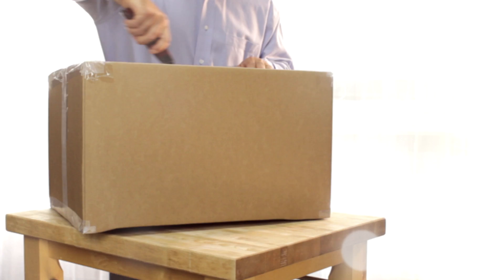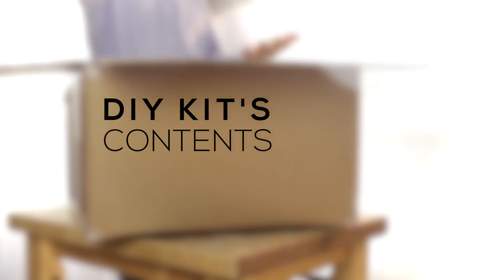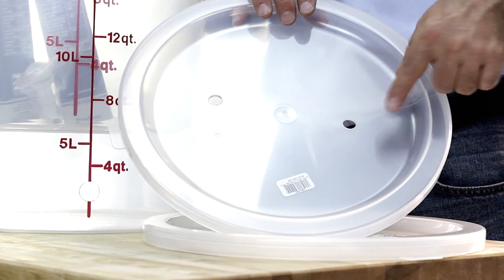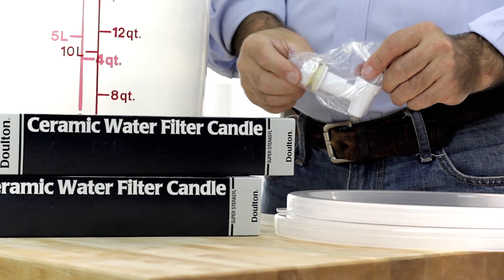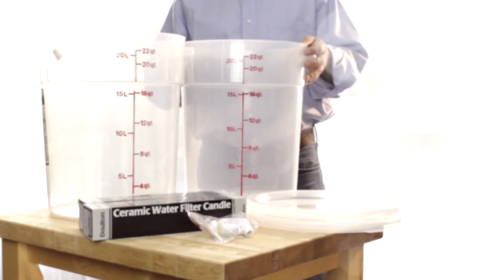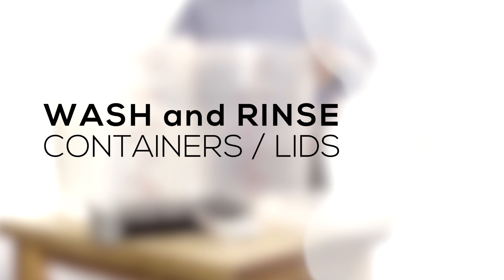Everything's included. I'm going to unpack this and walk you through the assembly process. Inside this kit there are two lids — one lid has two holes in it. There are two Dalton 7-inch ceramic water filters, a water spigot, and two 22-quart or 5.5-gallon containers. The first thing to do is to wash and rinse the containers and lids.